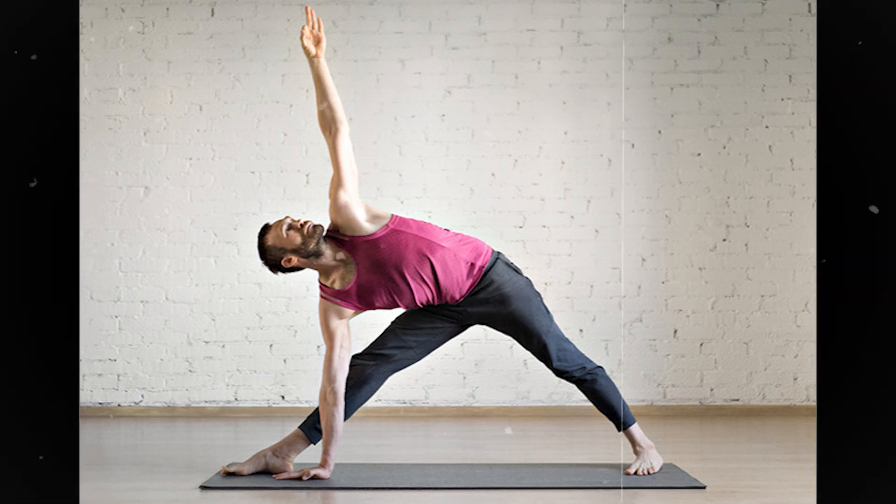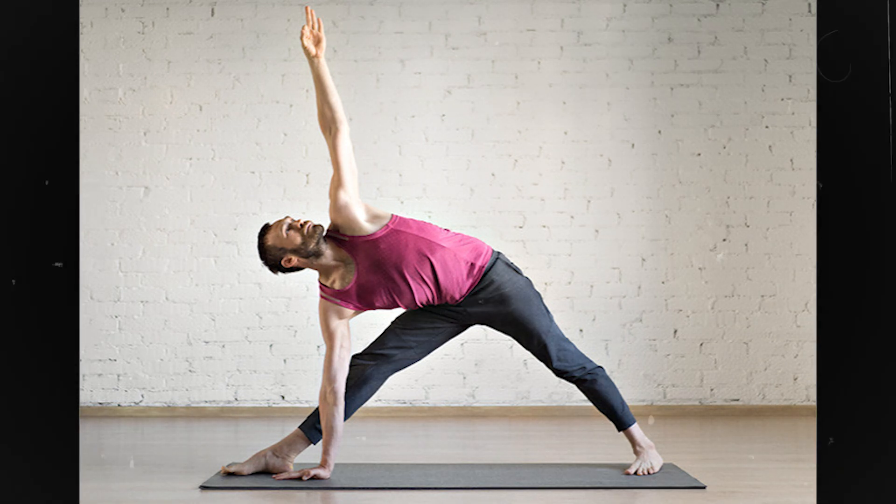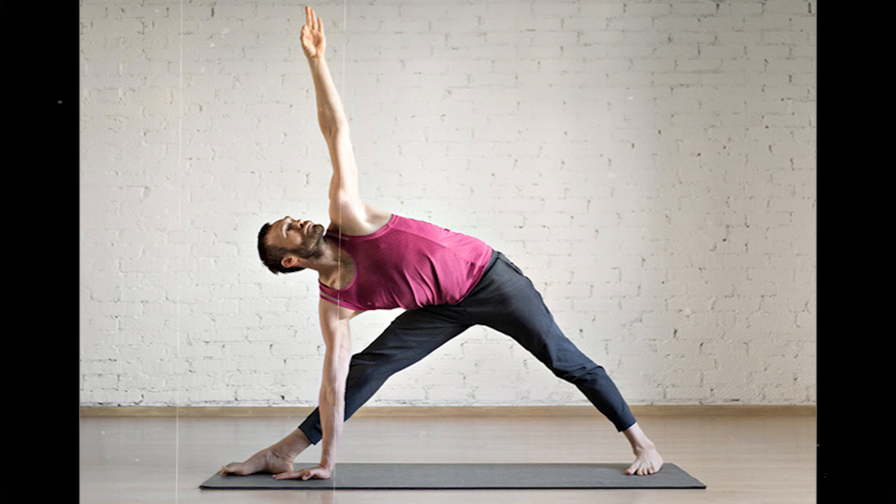Step 6: Gaze at the thumb of the outstretched left hand. Keep the right knee locked tight by pulling up the kneecap and keep the right knee facing the toes. Remain in this position from half a minute to a minute, breathing deeply and evenly.